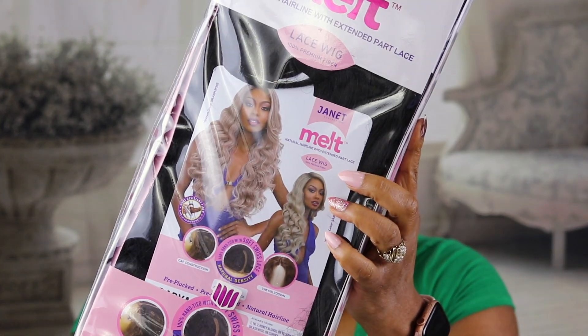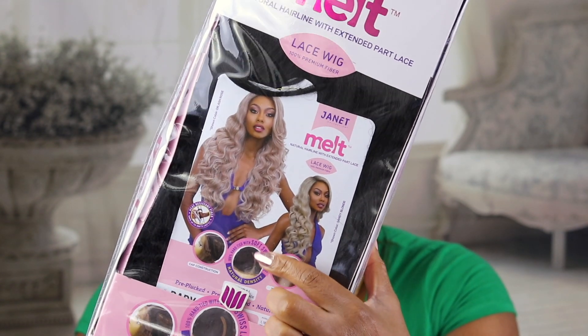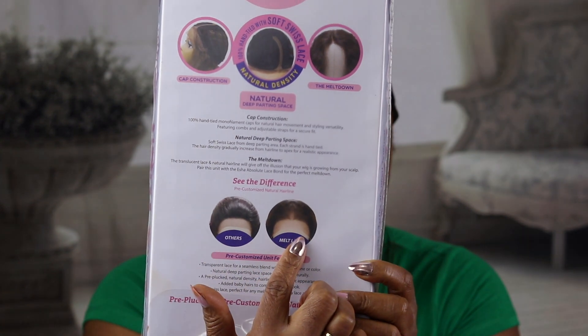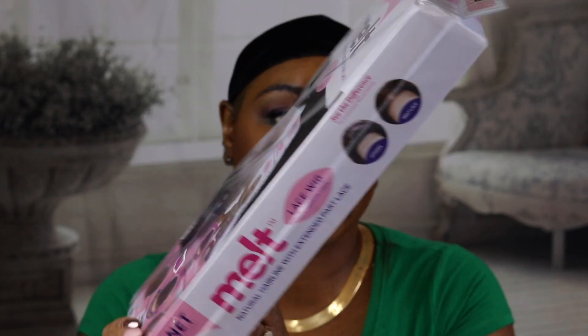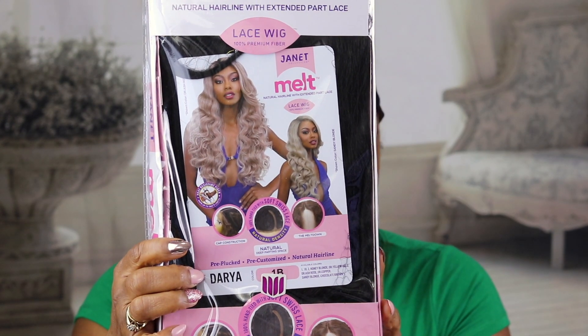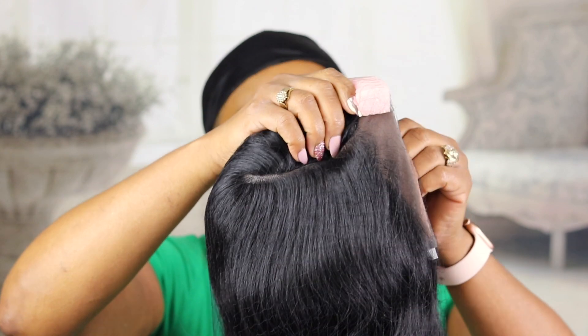Okay guys, this is what the unit looks like in the package, how she comes. As we can already see, it's only going to be one of those units with an invisible part. This is how it shows the melt lace compares to the regular lace - so we'll see. I'm going to have to get one of these in a 13 by 6. Again, this is Miss Dara - let me shake it up. I think that's how you say her name. So let's check out this melt lace unit. I really did like the unit I made from Janet Collections Melt Lace weed kit, where you design your own. If y'all didn't see that video, I'll attach it in the cards.